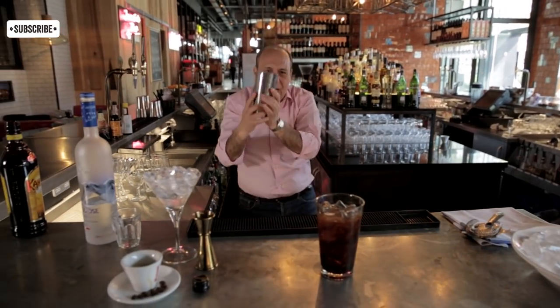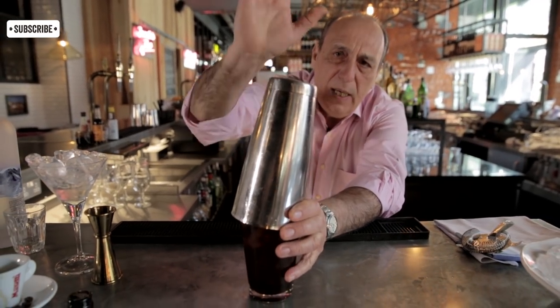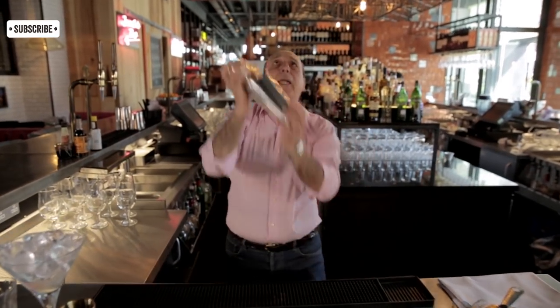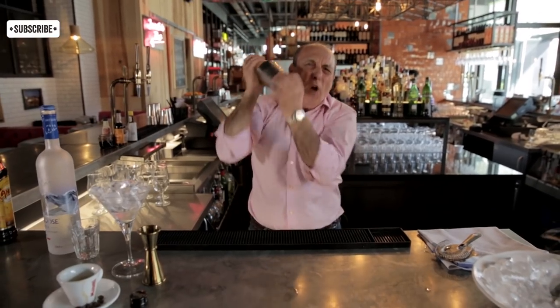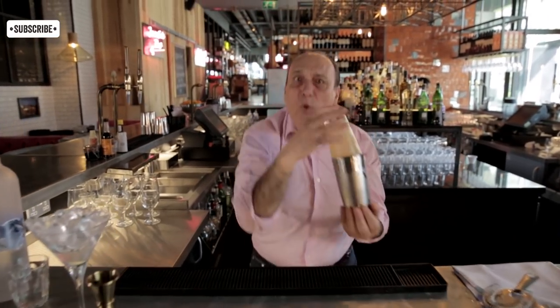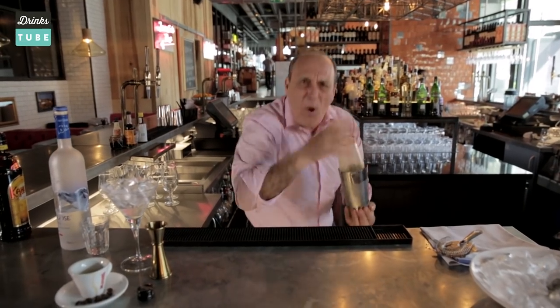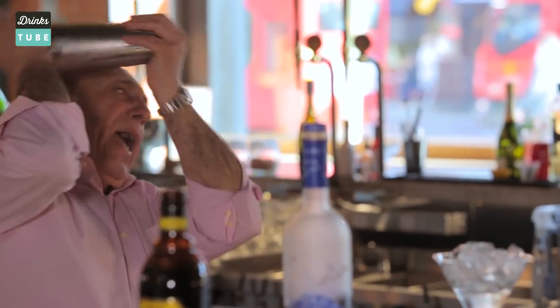Now you need the shaker — yes, the one you can dance around. Put them on the side, press them a little bit, give them a little bang, turn them over and you're shaking it. Shake it hard — I want the ice to break, I want the mix of the coffee liqueur and the Bogdan mixed together. I need the espresso to get straight through the ice. I need a lovely foam on top, so the only way to do it — shake it, shake it!